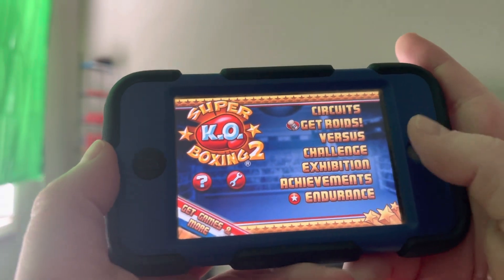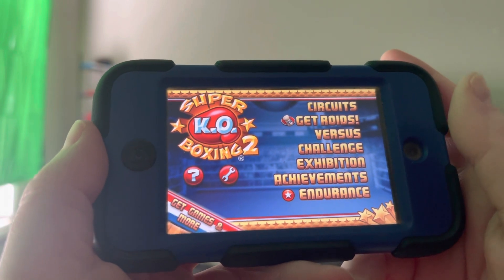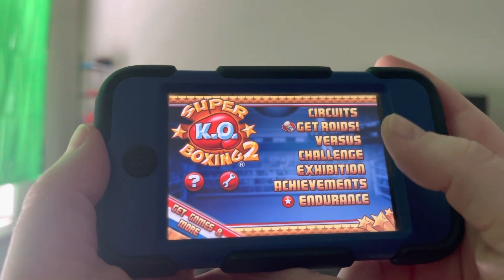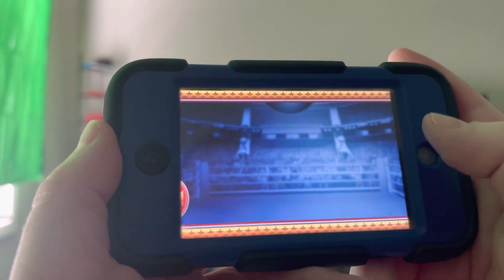How is it going out there everybody? This is Jordan Jones. I'd like to show you how to beat the exhibition matches blindfolded in Super KO Boxing 2. This guide will teach you how to beat the exhibition matches blindfolded.